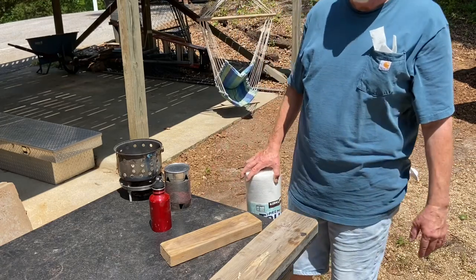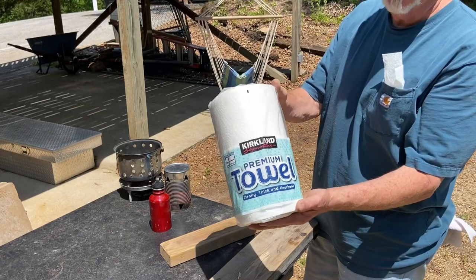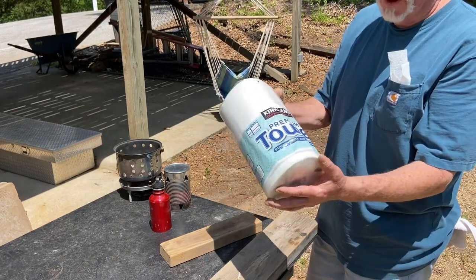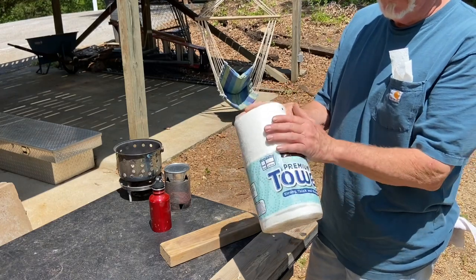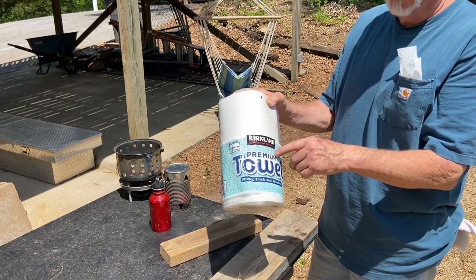Hello YouTube, I'm David with the David West channel. You want to watch me practice some paper towel fire roll? I think I got a system that works for today — this may not work tomorrow — but Bounty Paper Towels works, and then this Costco brand Kirkland also works.